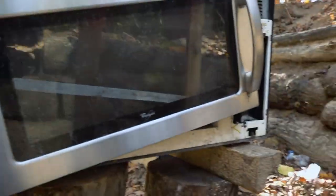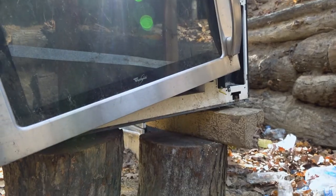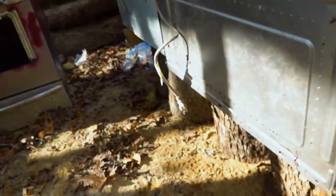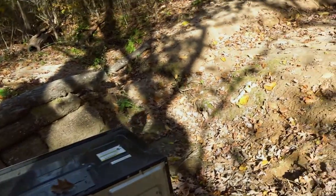We are going to be shooting these microwaves. These are bigger than your typical microwave you might put on top of your counter — these are the kind you mount underneath your cabinets in your kitchen. We're going to shoot this side with bullets and see if those bullets can pass through to the other side.